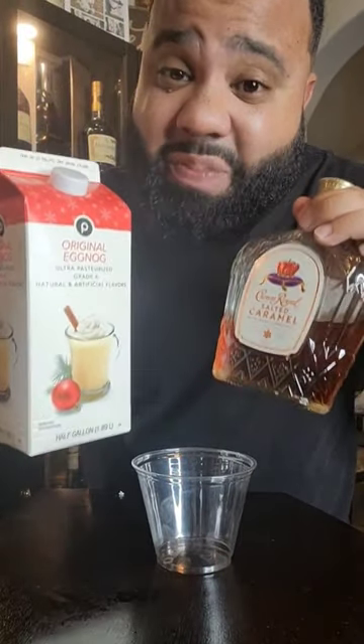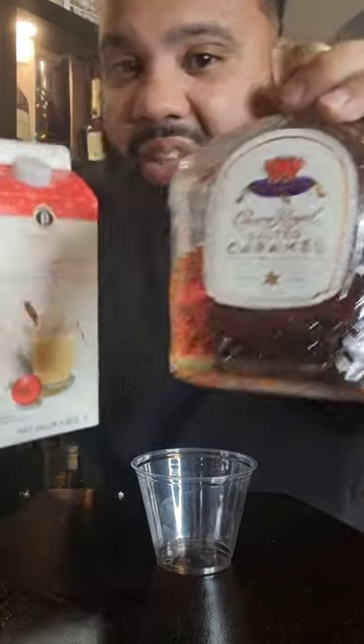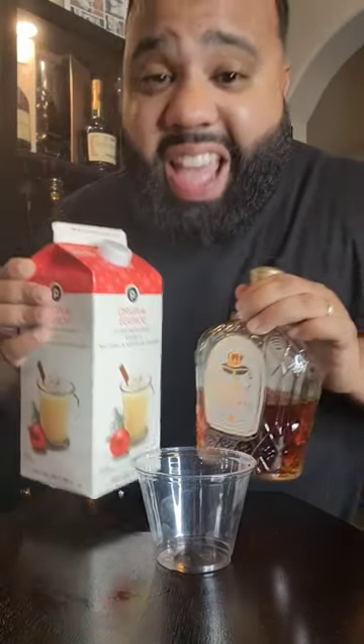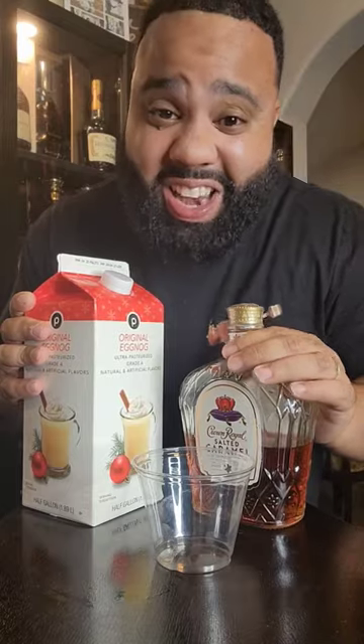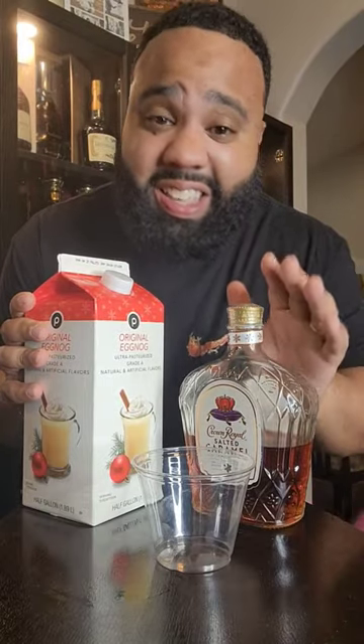It's holiday season and I had to bring this to y'all. Now this is seasonal and this is seasonal — it's eggnog and Crown Royal Salted Caramel. Nobody on the internet is doing it like this, and I'm telling you, this is amazing.